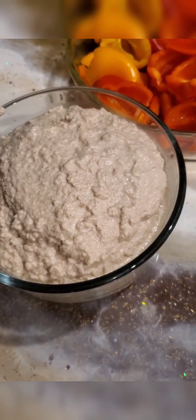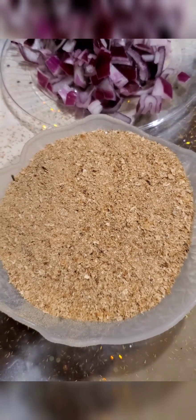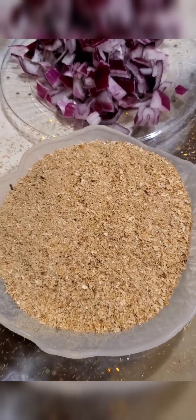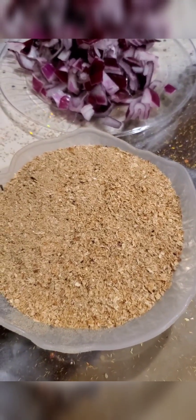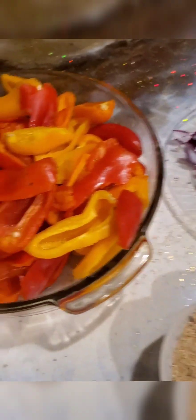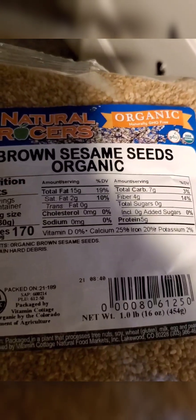This is the blended sesame seed that I'm gonna be using for the soup. And this is the crayfish — crayfish is like the smaller version of baby shrimp, very yummy in any kind of soup, even rice and all that. And this is my chopped onions that I'm gonna be frying for the soup. And this is the sweet pepper. I got the sesame seed from natural grocery stores.